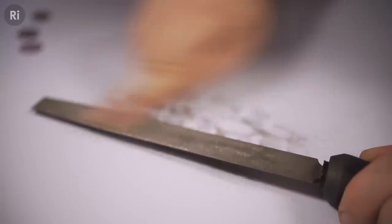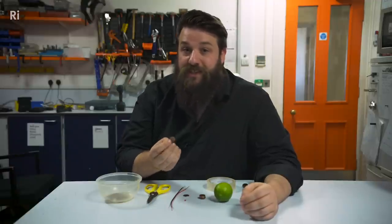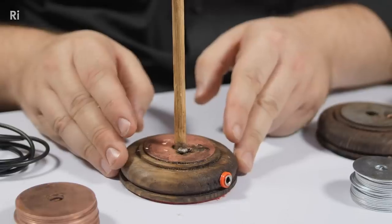I've already sanded down the copper from one side of these pennies to reveal the zinc, but we're leaving one penny intact with copper on both sides. This is going to act as the positive terminal of our battery, just like we had copper in the positive terminal of our Voltaic Pile.